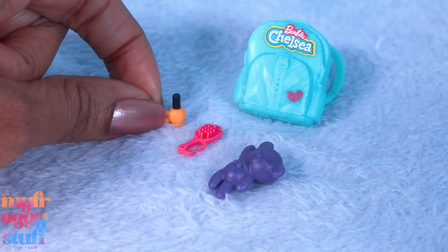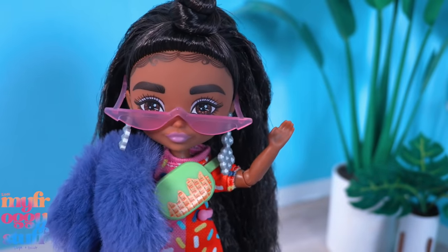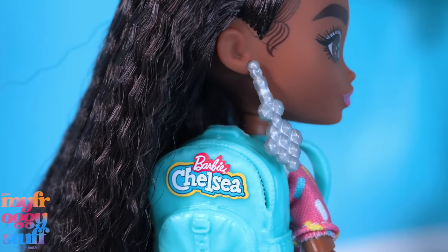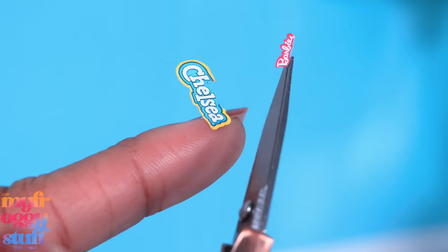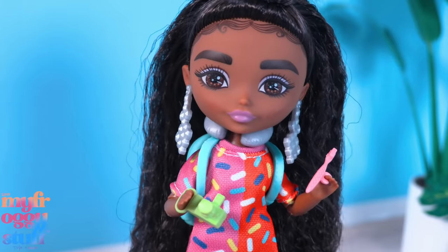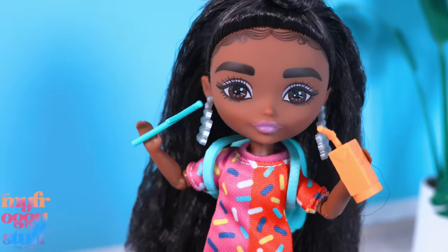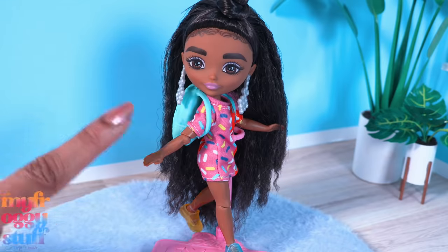I wondered if the Barbie Extra Minis can fit those backpacks - and they sure can! It does say Chelsea on the back, but that's just a sticker so you can remove it. The Barbie Extra Mini can also use the neck pillow, camera, toothbrush, nail polish, hairbrush, juice box, and flag. It's pretty cool that the Barbie Extra Minis can use the Chelsea accessories.